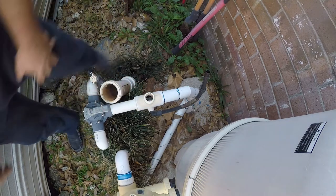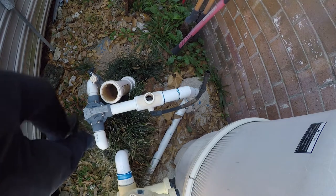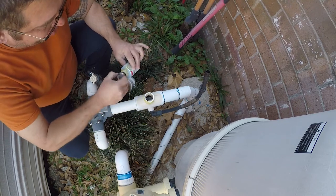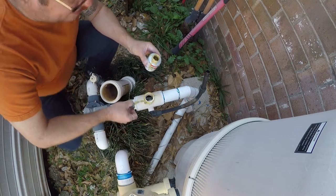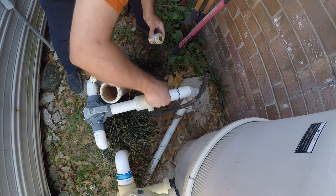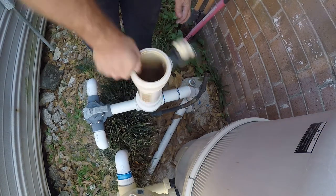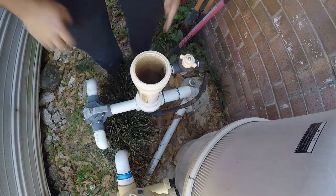We're going to put some Teflon tape there on the paste. And it really is just that simple. There we go, and we're back where we started.